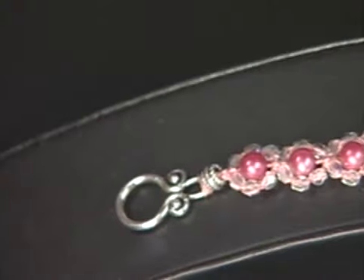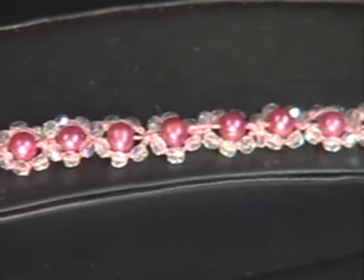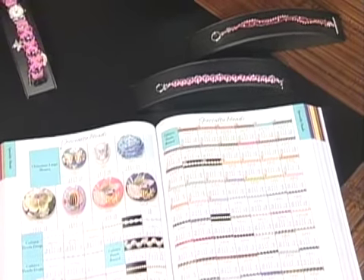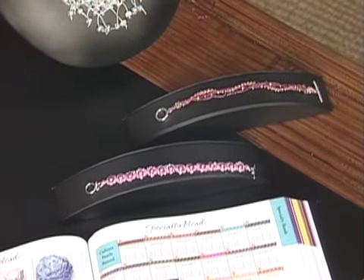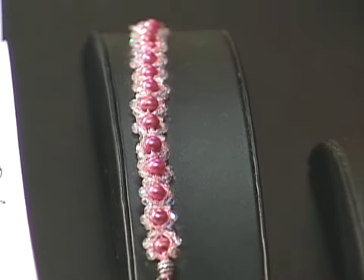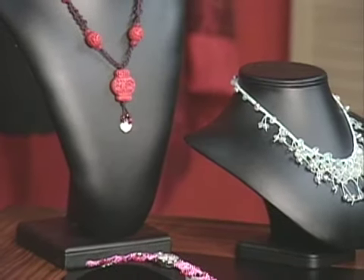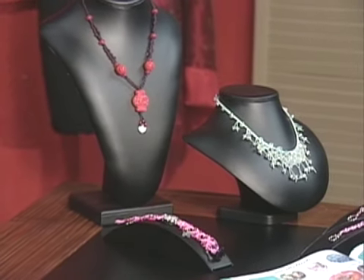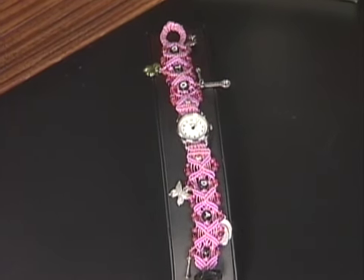Sherry brought a different version using different beads. There are so many varieties — if you want to do pearls, other crystals, or different things using that same pattern. You can make it casual with turquoise or little seed beads, or keep it elegant. You can also see the necklaces and a beautiful watch made using all of these techniques. Once you start with one knot, you can start experimenting — they're all based on similar knots. That was a lot of fun, Sherry, thank you so much.